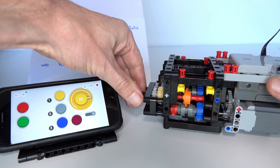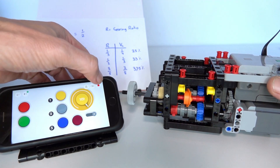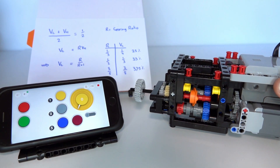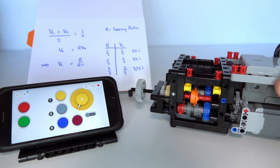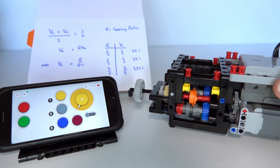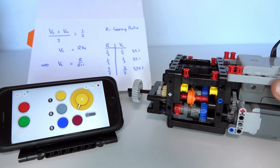This is the automatic gearbox - it works really well and it's very powerful. I look forward to putting this into some sort of vehicle in my next video and demonstrating it fully in action driving, and maybe going up a ramp. Thanks for watching, I hope you really enjoyed this video and got something out of it - please like and subscribe and we'll see you next time.